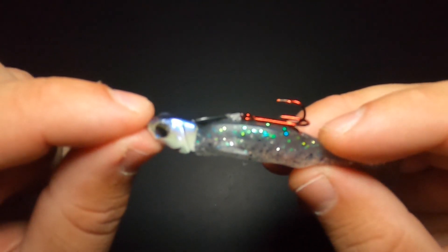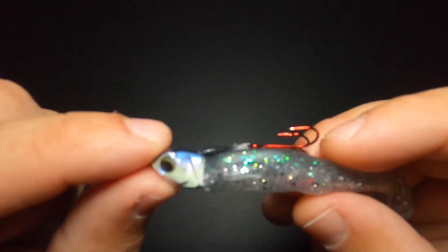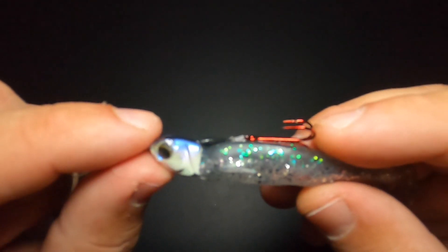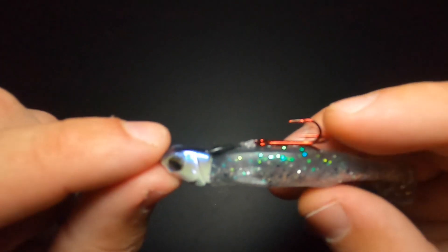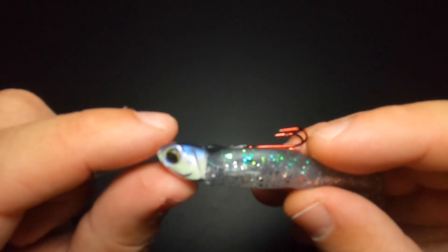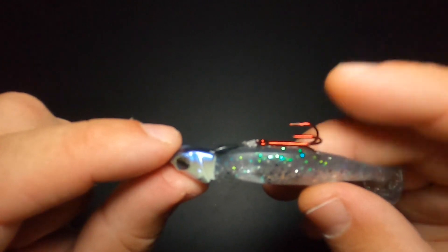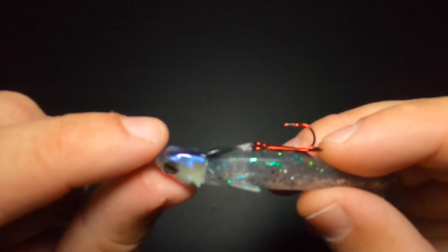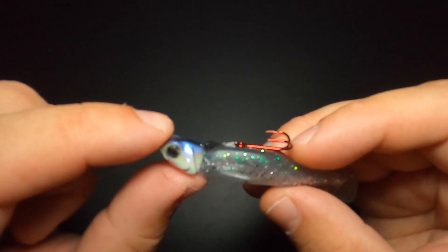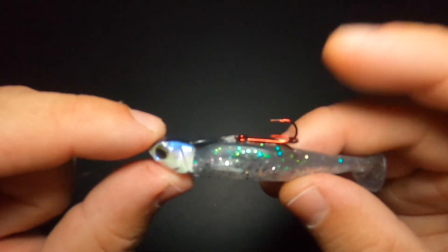I truly believe that the treble head is currently the most innovative jig head ever created. If you guys have been following the channel, you know that I love Sixth Sense fishing products and it's because of products like this — they are truly innovating and setting the bar in the fishing industry. I'm not sponsored by Sixth Sense Fishing, but I'm going to leave a link down in the description to where you can buy these treble heads. I just checked and they are in stock, so if you're thinking about picking these up I would suggest hopping on there right now and grabbing them. If you enjoyed the video or learned something of value, I'd appreciate it if you'd like, comment, and subscribe — and I'll see you guys in the next one.